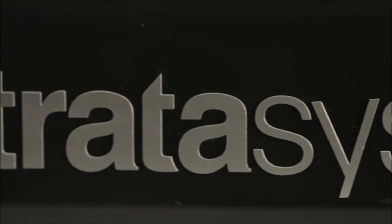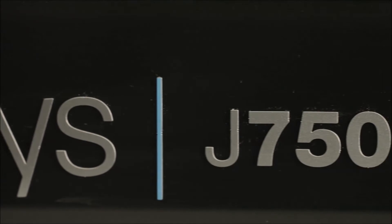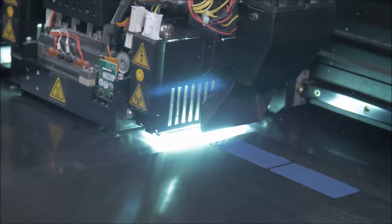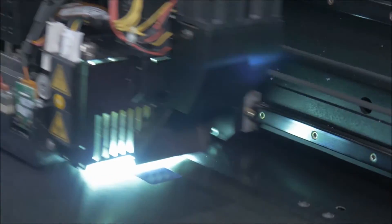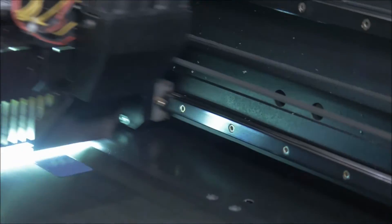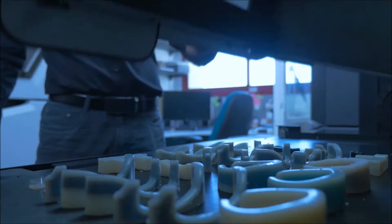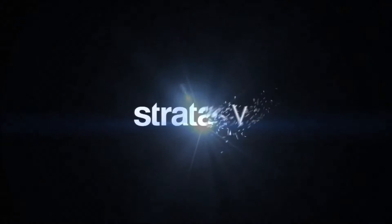The J750 is a multi-material, full-color 3D printer that creates true product-matching prototypes — some of the best 3D printing realism I have ever seen — offering accelerated product delivery and the ability to save an incredible amount of time and resources. The new printer is capable of producing more than 360,000 color combinations and simultaneously prints up to 6 base materials plus 1 support material in a resolution down to 14 microns.